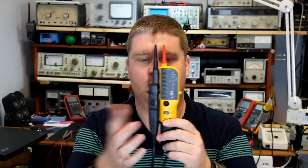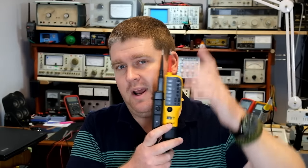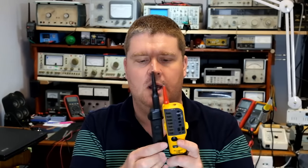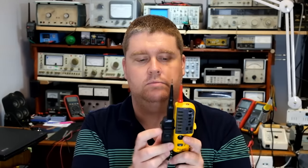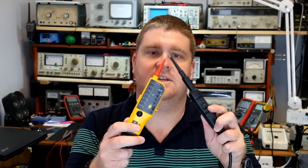This detaches and when you have your two probes, it can be used to insert into a two-pin socket, which is quite handy for quick checking. Or you can separate your probes and you've got your hot and neutral probes for going around your DB box, plug sockets, and doing testing. The meter also has a continuity testing function.